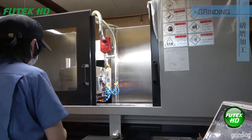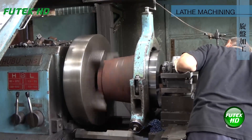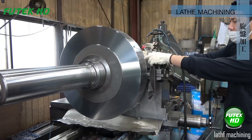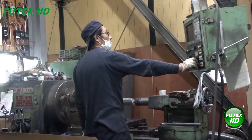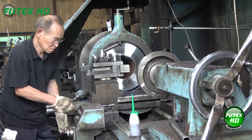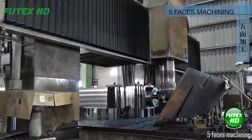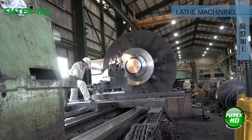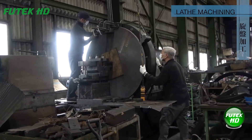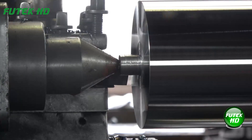After machining, the component undergoes grinding — a process that uses a rotating abrasive wheel to achieve a fine finish and tight tolerances. The component then returns to lathe machining for further refinement, with final adjustments and fine-tuning to achieve the exact dimensions required. Subsequently, the component is processed through five-faces machining, an advanced step involving machining five distinct faces of the component using a multi-axis milling machine, ensuring all sides are precisely machined and improving functionality.